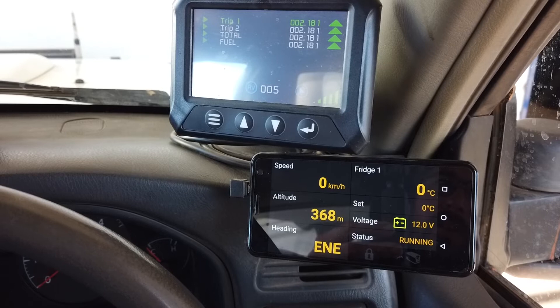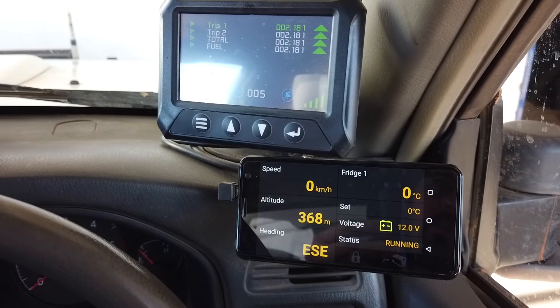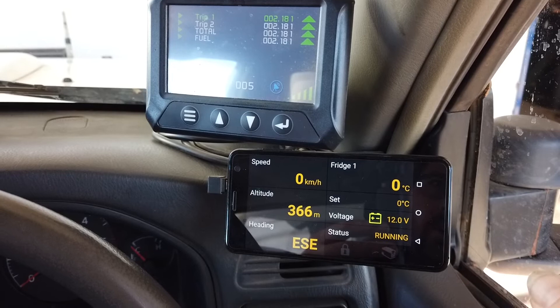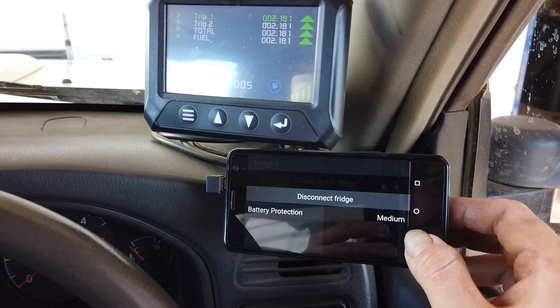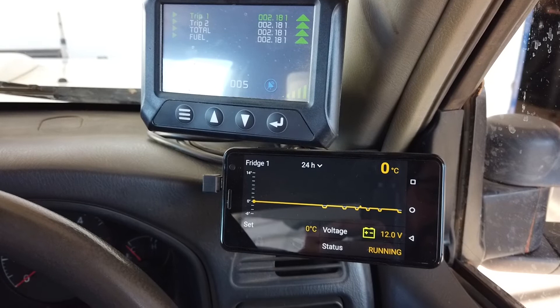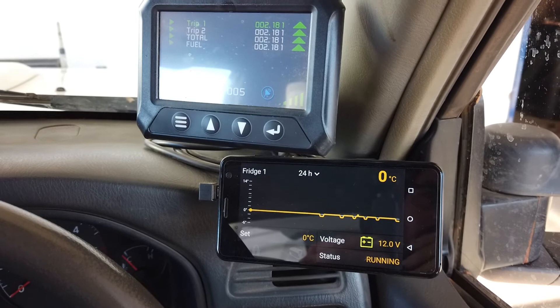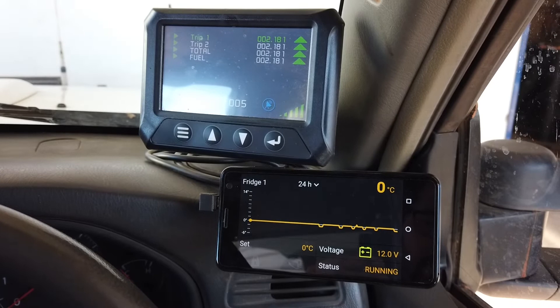We've also got a 47-litre ARB Series 1 fridge in this vehicle, set up with the Lynx monitoring module. We can see the temperature in the fridge, voltage, and the status — whether the fridge is running, idle, or in some sort of fault condition. A handy feature is that we can actually have a temperature log for up to 24 hours previous. This is particularly useful if you're operating the fridge as a freezer and you're worried that overnight the battery went low and your frozen goods may have partially defrosted — you can go back and double check.